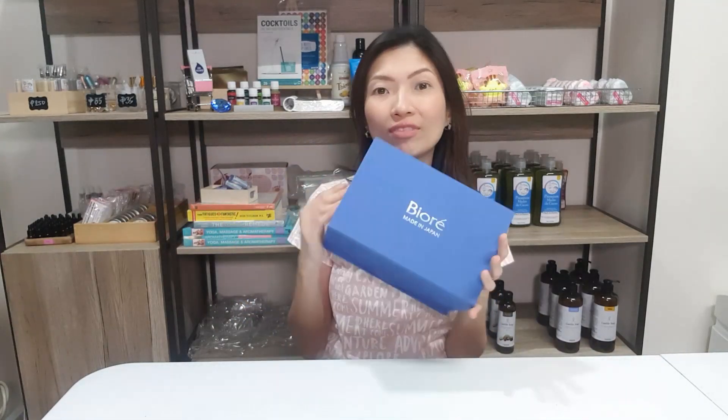Hello my Wasabies! This is Jerby from Couch Wasabies and for today's video I'm going to be reviewing the different Biore products. I recently received this Biore care package and it contained the latest product from Biore.